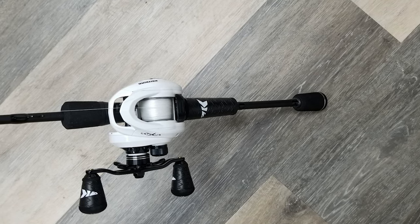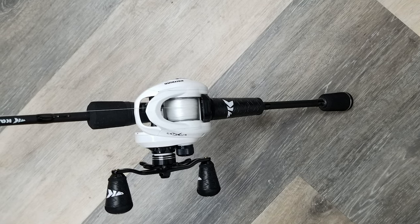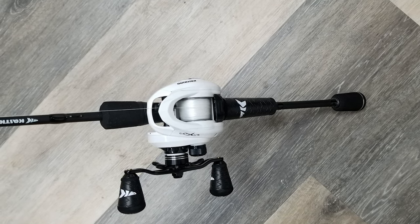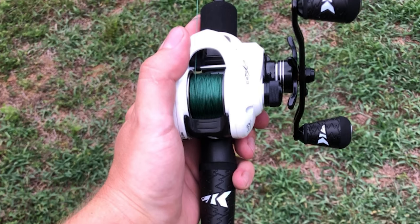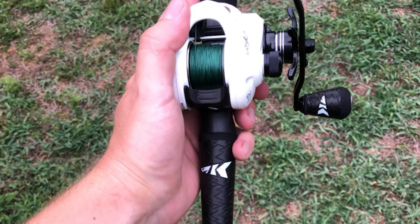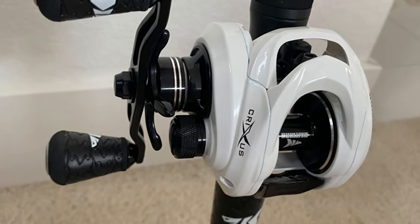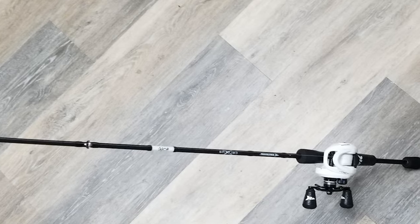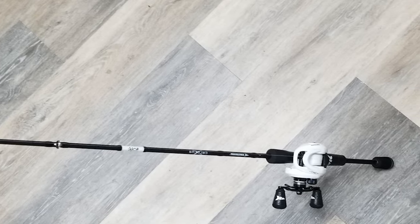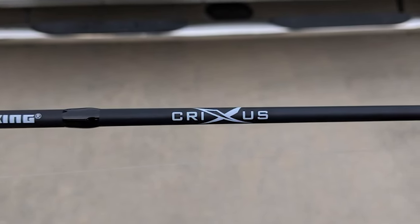Cast King Krixis spinning and casting rods are designed to deliver incredible performance for any budget. Krixis powerful and sensitive IM6 graphite two-piece fishing rod blanks range in power ratings from light to medium-heavy, in 5'6" to 7'0" lengths. Super polymer handles are comfortable, durable, and exceptionally slip-resistant, giving you maximum grip and control over your fishing rod in the wettest conditions.